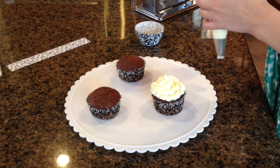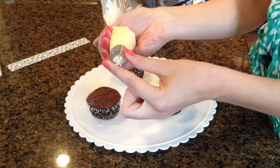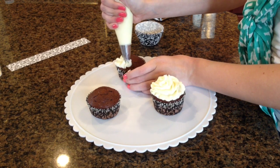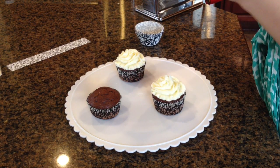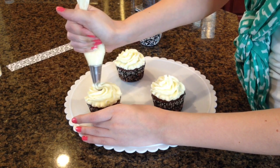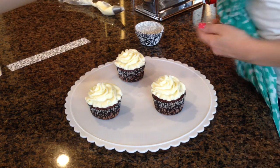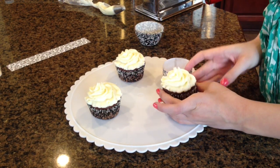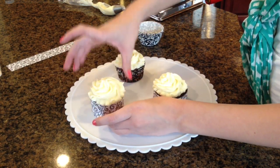This is very frilly and very cute, and I'm using my built-in 2D tip — it looks like a flower. I'll just keep doing this on all of the cupcakes. I start on the outside and bring it in. Now I'll be able to add the paper — I feel like it just gives such a cute accent touch to it.